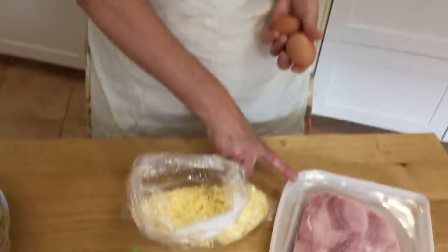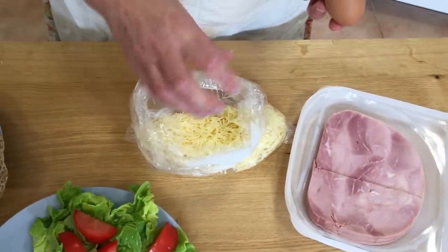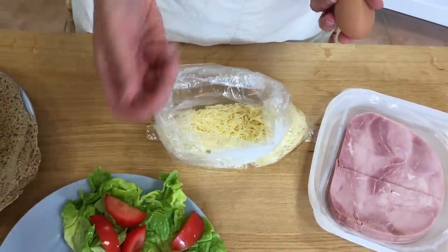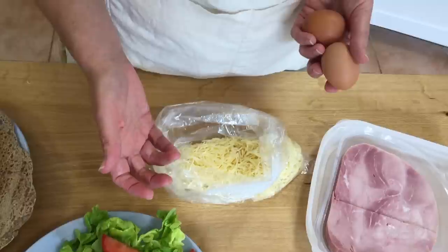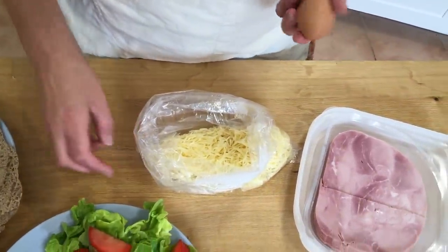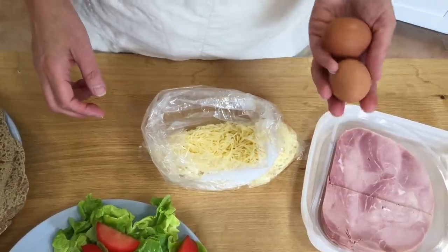To make a galette complète, you will need one slice of ham per person, a small handful of grated cheese per person — maybe 30 grams of cheese per person — and one egg each.